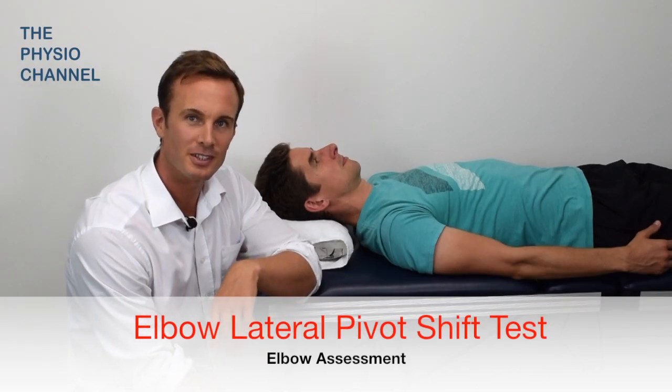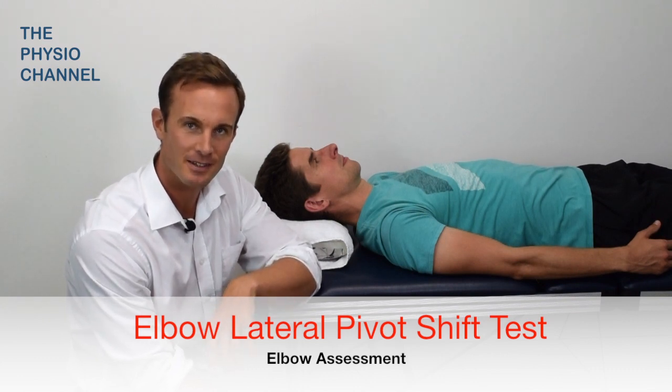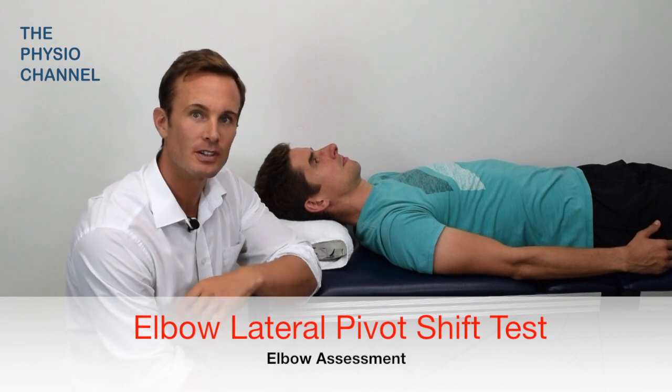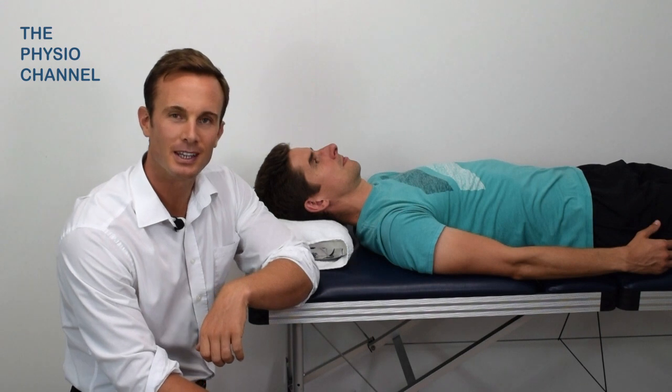The posterior lateral pivot shift test is also called the lateral pivot shift apprehension test. It is a test for posterior lateral rotatory instability of the elbow and lateral collateral ligament injury.